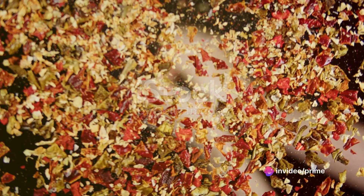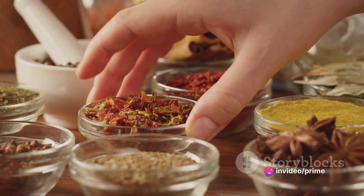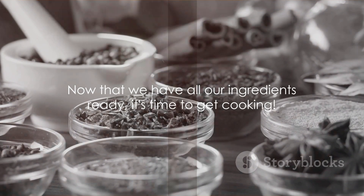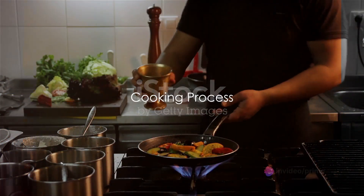Don't forget the egg wash, which will give our empanadas a beautiful golden brown finish. And of course, we can't miss out on the spices. A pinch of salt, some freshly ground black pepper, and a dash of garlic powder will elevate the flavors of our empanadas. Now that we have all our ingredients ready, it's time to get cooking. Roll up your sleeves and prepare for some culinary action.